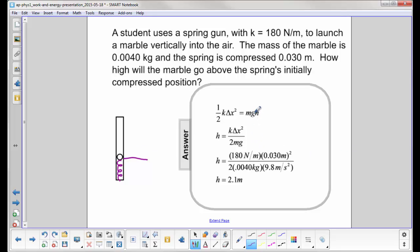You can solve for h algebraically: move mgh to the left side and divide out mg, giving h equals one half k delta x squared divided by mg. Plugging in the numbers from the givens — k equals 180, delta x equals 0.030, and mass equals 0.040 — you get a height of 2.1 meters above the compressed position. It's always important to clearly set your reference point.